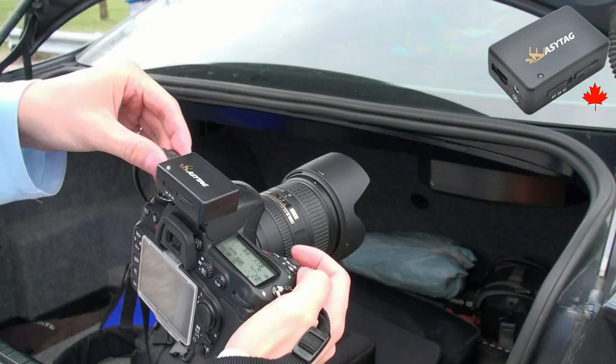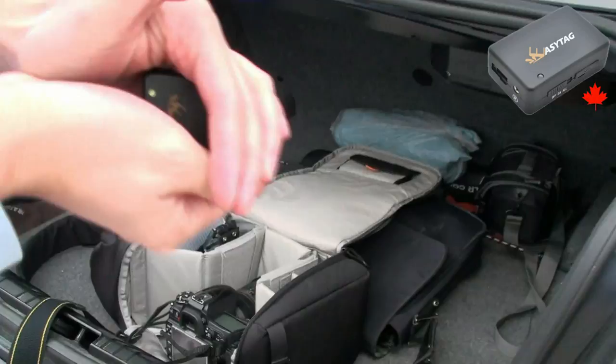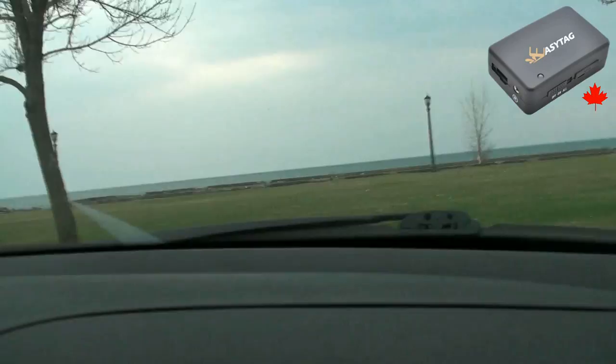I'm going to disconnect the EZ-Tag, but I'm not going to turn it off. I'm going to leave it on and recording as we drive down. The EZ-Tag is still on — the light is solid green and it's still recording.